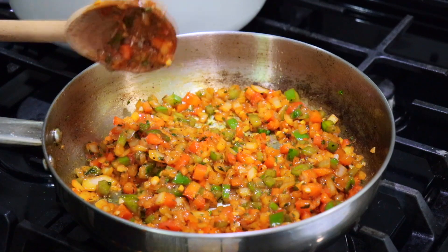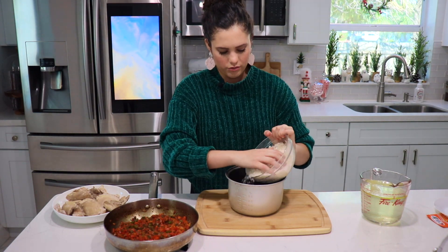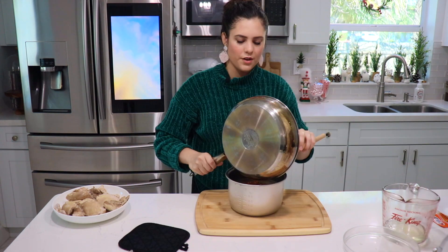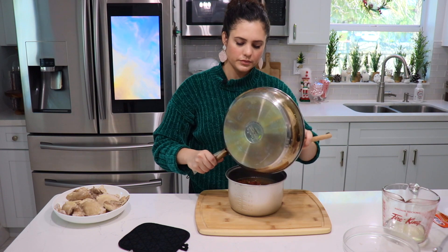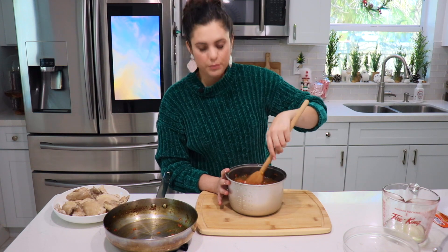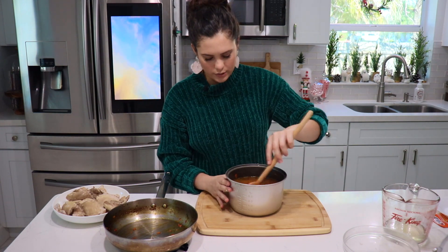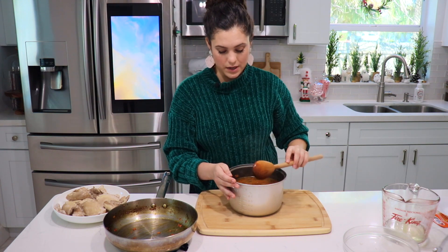If you're making your rice in a rice maker or instant pot, it's very simple — just add the rice, the chicken stock, and the sofrito. If you're making this in a pot on the stove, let the rice, sofrito, and water come to a boil for about five minutes, then bring the temperature down and let it simmer for about 20 minutes. Your rice package should have the instructions. I'm going to pop this in my rice maker and let it cook.